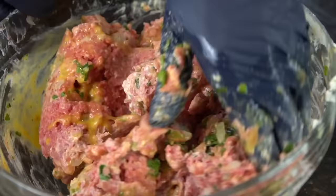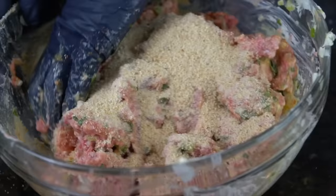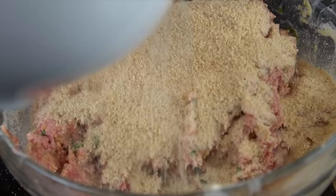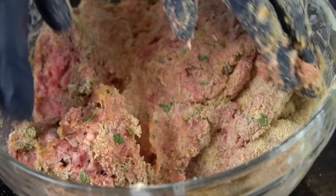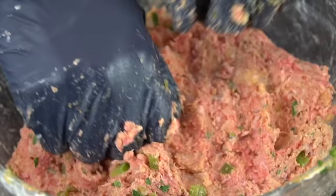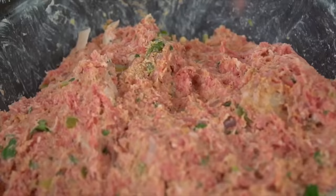For the breadcrumbs, you can use Parmesan flavor, Italian flavor, or just plain breadcrumbs — whatever you got in the pantry will be just fine. About a cup and a half to two cups total — you want to go by feel. Add your breadcrumbs a little bit at a time; those are going to act as a binder and really hold the meatloaf together along with those eggs. Keep working it in with your hands until it forms one really big meatball. Once it starts to hold together and you get the consistency you're looking for, pop it in the refrigerator for about 30 to 45 minutes so it really takes shape.